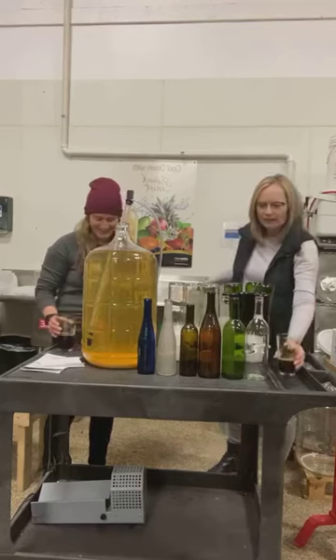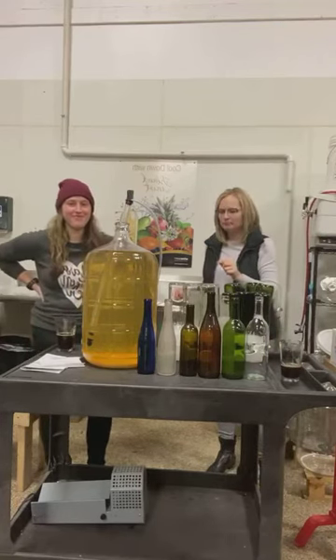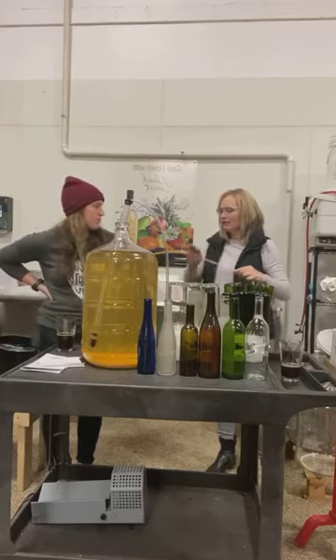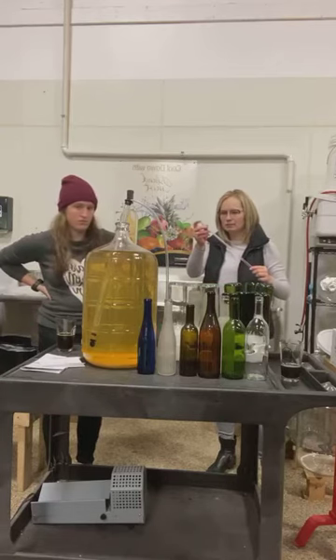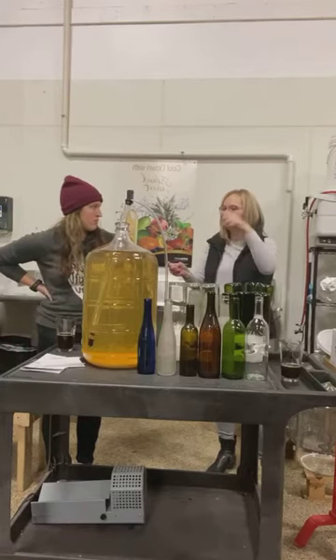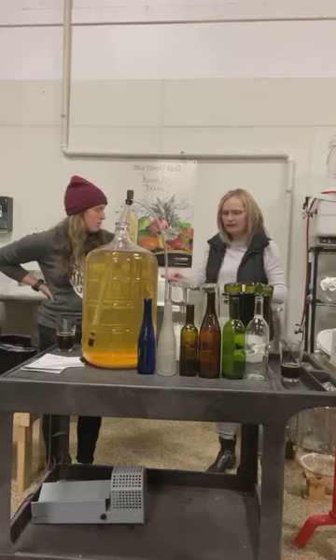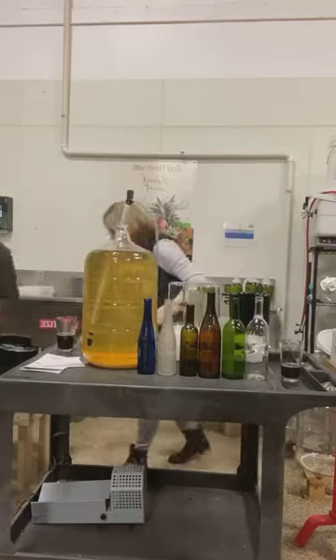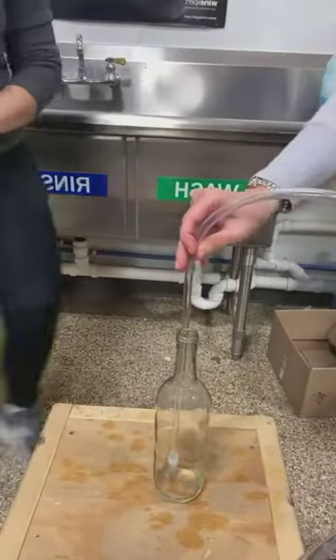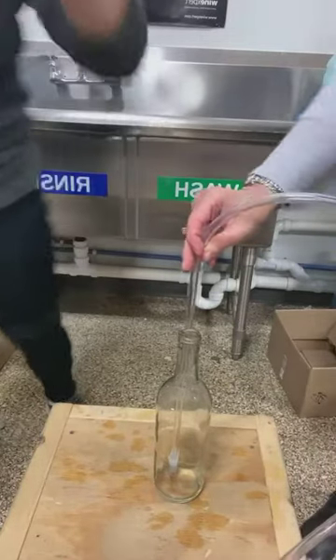The trick is going to be creating the prime. You want your carboy higher than the bottles you're bottling, and you have to have this pushed in — this little spring tip — so that you have an open system. Then you do two pushes of your auto siphon to create the flow. We'll start with just one of the clear bottles so you can see. It's just two pumps of this.